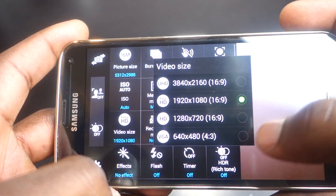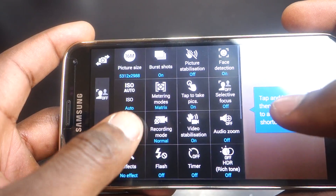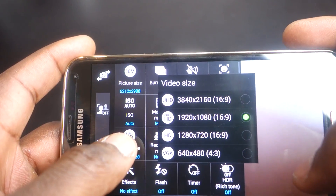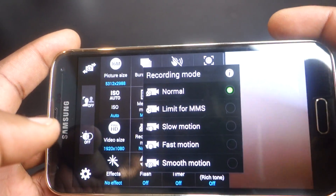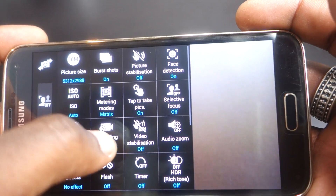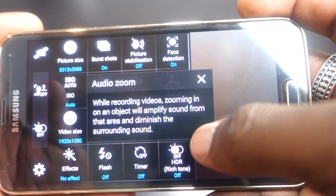Next is video size, similar to photo size, allowing you to select the video quality you require. You can go up to UHD, also known as 4K. Using UHD mode disables dual camera mode, HDR video, effects, remote viewfinder, and taking pictures while recording. In recording mode you can set it to normal, limit size for MMS transfer, slow motion, fast motion, or smooth motion.